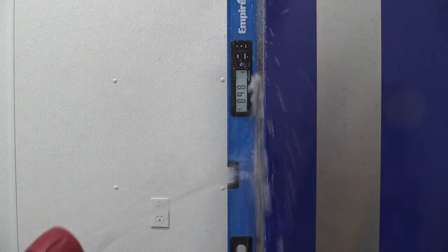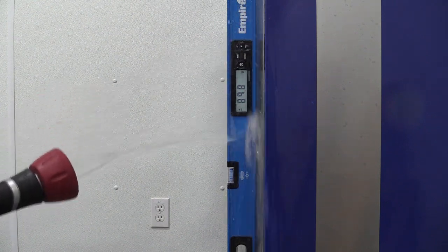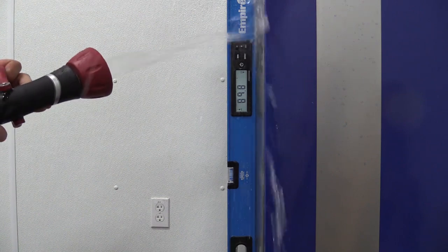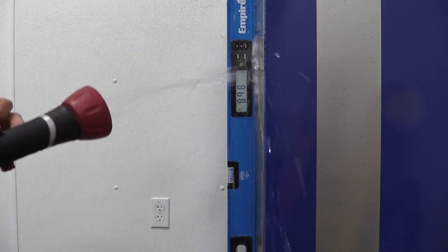These levels are IP65 rated, so they are rated not to allow water inside. But if you were using them in a situation with a lot of sand or dirt, I'd be concerned about the screens getting scratched up and becoming unreadable.